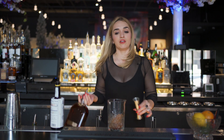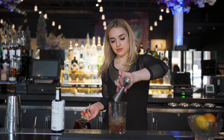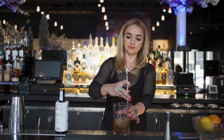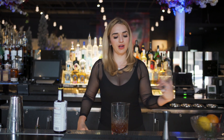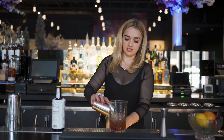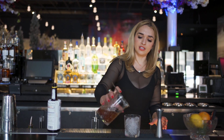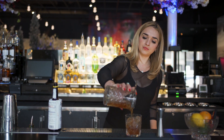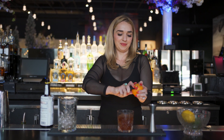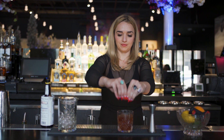Then we've got two ounces of Woodford Reserve, and you're going to give this a nice thorough stir. Grab your old-fashioned glass, top it off with some fresh ice, strain this out, and we're going to top it with an orange twist.